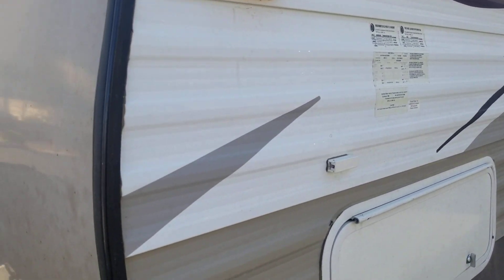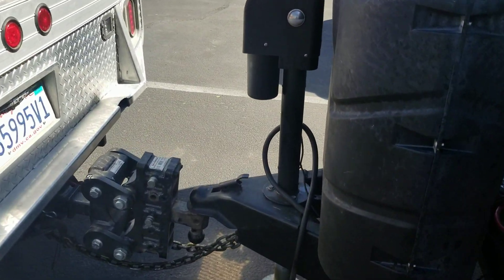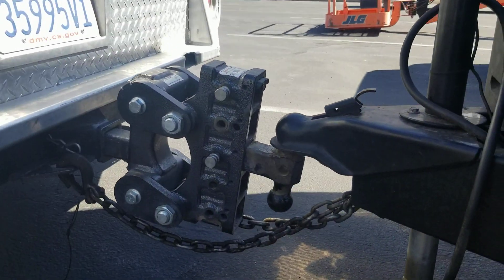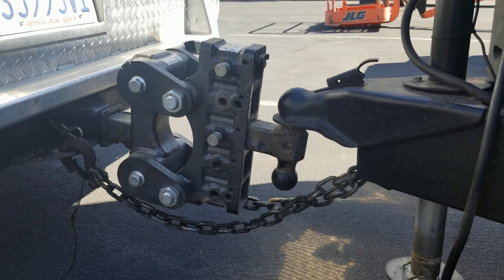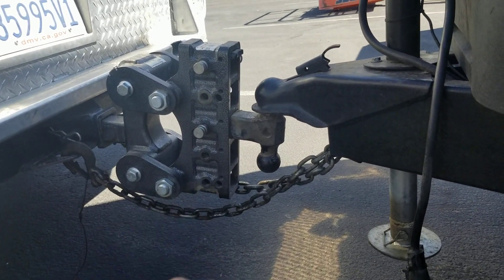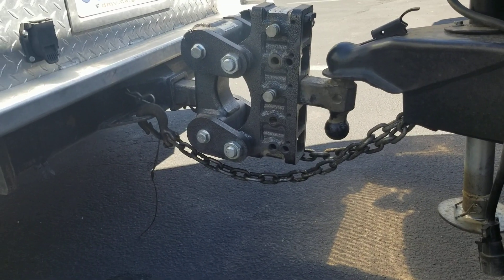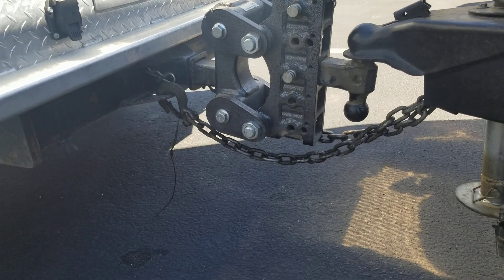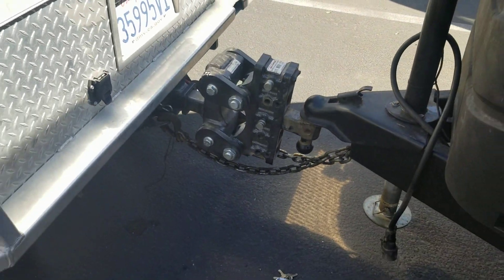Here's a 30-foot trailer, weighs about 9,000 pounds dry, and I've recently switched over to this Gen Y hitch. It came with the truck used. Prior to this I would use a basic towing setup with load levelers, and the problem with load levelers is that it transfers some of the weight to the front — which in some cases may be fine, but is terrible if you're in the snow because you lose traction in the rear.